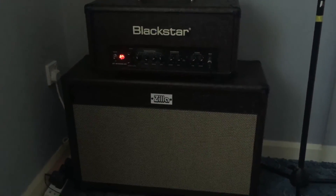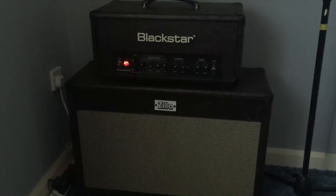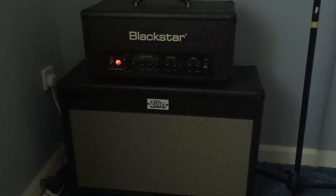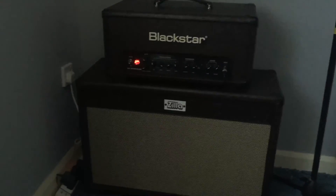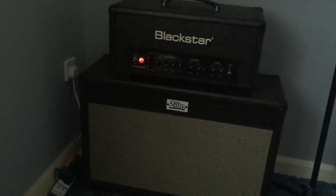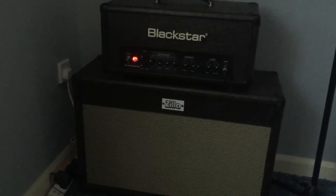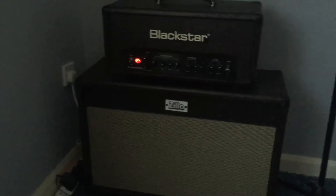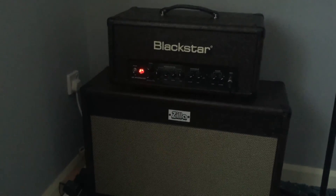I'm selling my old HT5R head and cab if anyone wants it — give me a shout. But yeah, soundbite wise, happy with the guitar and happy with this amp as well. It probably doesn't come across on an iPhone speaker at all, but any questions, don't hesitate to ask. Please no trolling — I know I'm awful, you don't need to tell me. Cheers for watching. Bye bye.